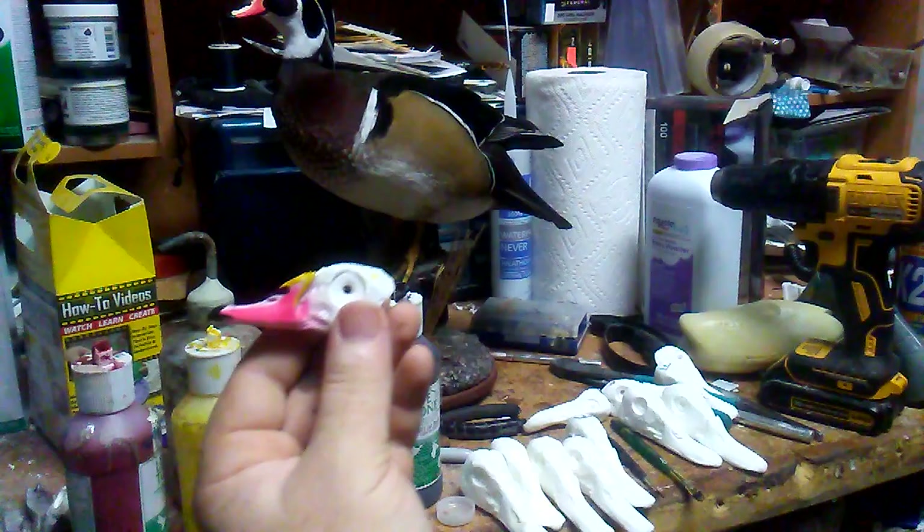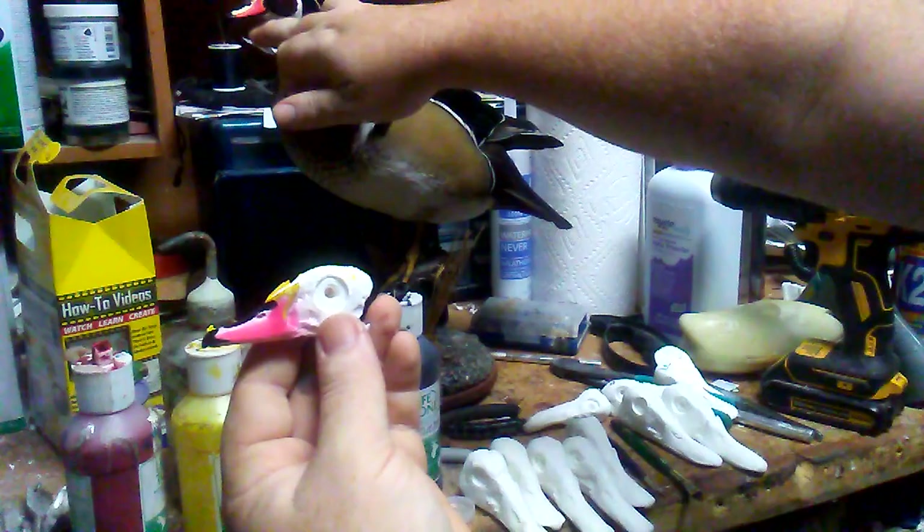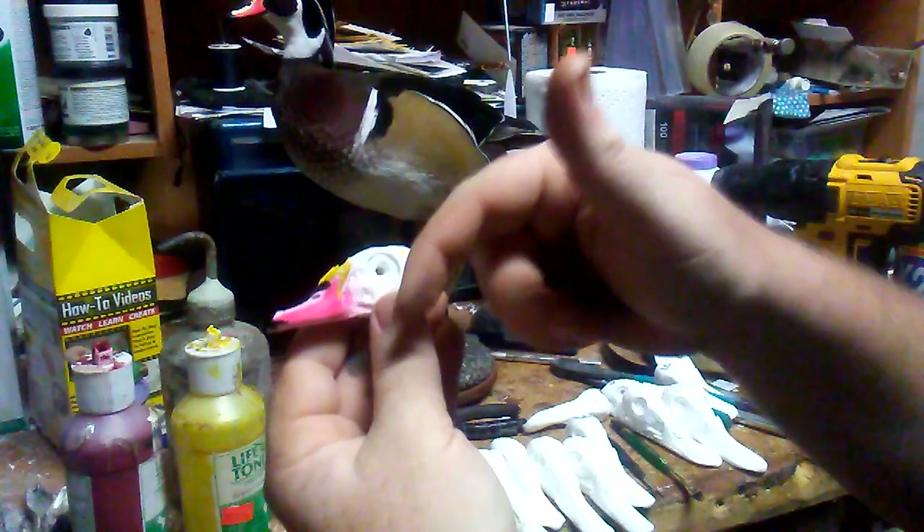Wood ducks can go darker with the red or go pink — I've seen it both ways. I try to tell people it's mainly just what's a happy medium. This one I did a little bit more red, but again it's just a happy medium. Some guys want it pinker, some want it red — unless they specify, I just go right down the middle. But that's basically it.